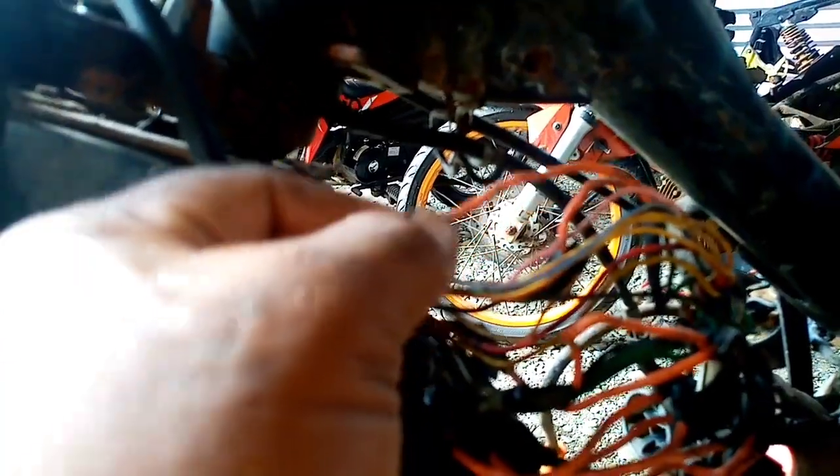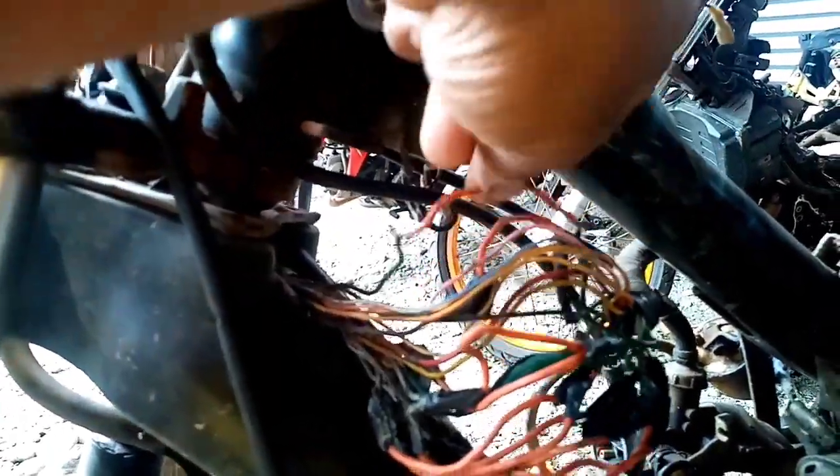Sa akin, pagka nag-rewire ako nito, sinusolda ko yan para maganda ang contact. Ito, binuksan ko — puro may corrosion na yan. Alam ninyo yung kulay green na corrosion? Kasi ang ano nito — once na mabasa yan at pinasok ng tubig, mag-corrosion yan. Pag corrosion, doon na yan magkakaroon ng failure, error sa system, short contact, lost contact, low voltage — lahat na.